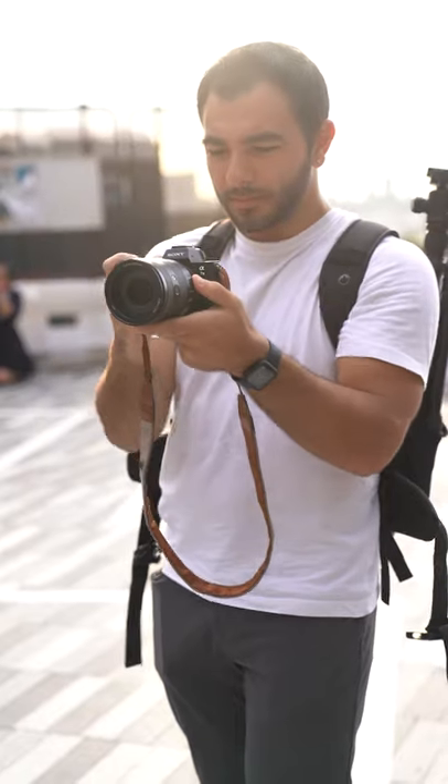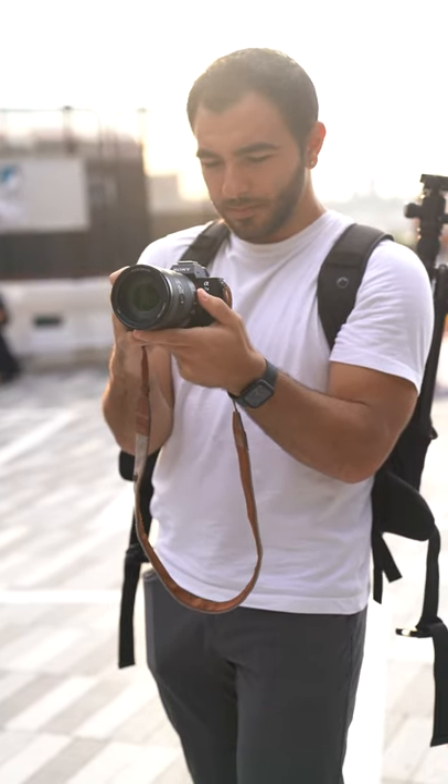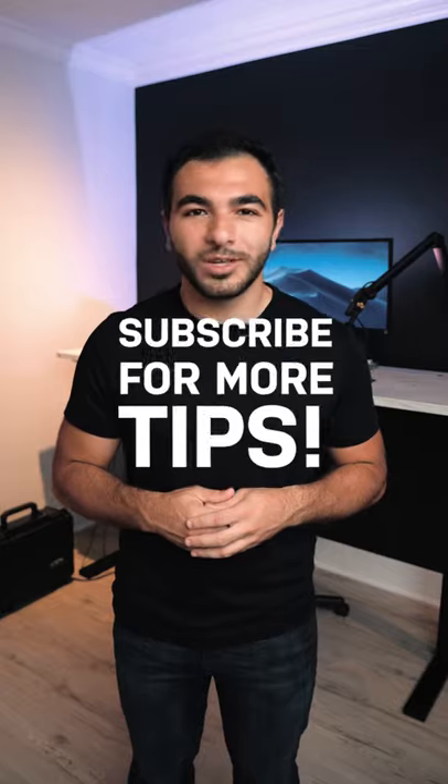Tip number four, bring your elbows in and have multiple points of contact with your camera to help stabilize your body and the camera. Subscribe for more photo and video tips.